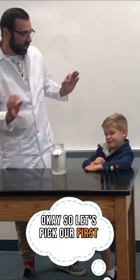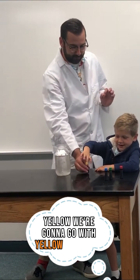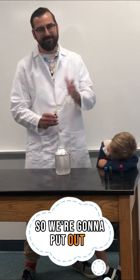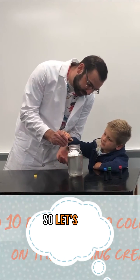So let's pick our first color. Declan, which one are we going to pick here? Yellow. We're going to go with yellow first. So we're going to put about five to ten drops of color on top of the cloud. This is our rain, so let's see what happens.